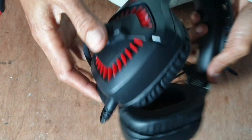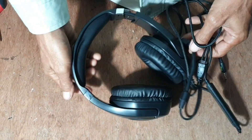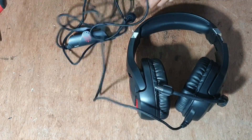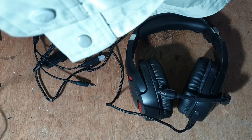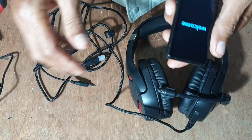Memperbaiki speaker besar ini. Biasa buat orang main game. Ada USB, ada ini. Katanya yang punya, rusak itu speakernya. Hidup sebelah, sebelah gak bunyi, sebelah bunyi. Mari kita coba dulu.